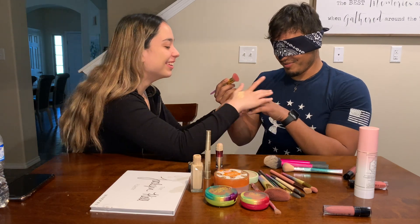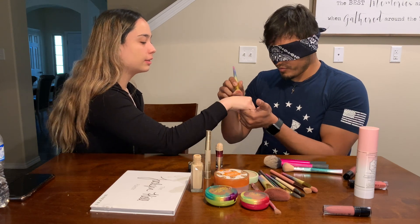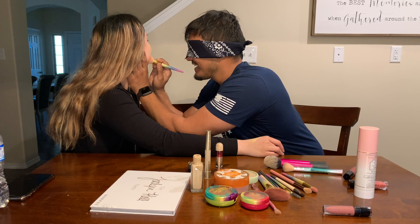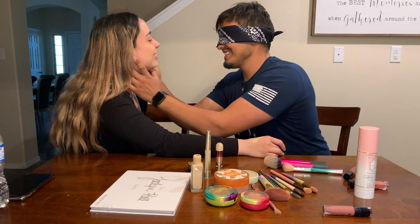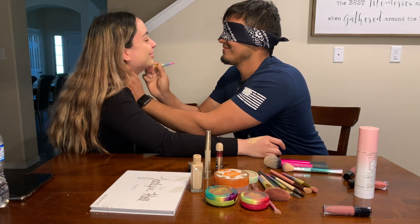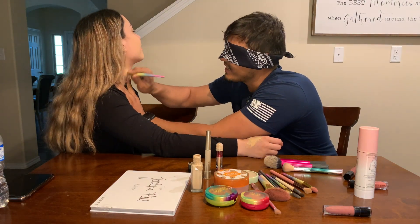Did it put some on me? Yeah. Oh my god, take it off! You want me to tell you what I like about you? Yeah, tell people what you like about me. I love that you're very funny. Don't move. I love that you love me. I love that you bully me. What? What are you talking about? What else do I love?